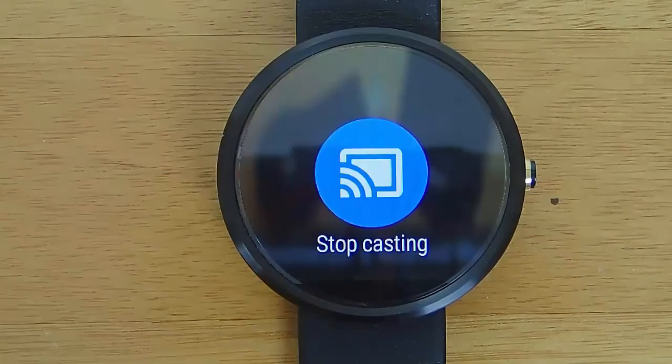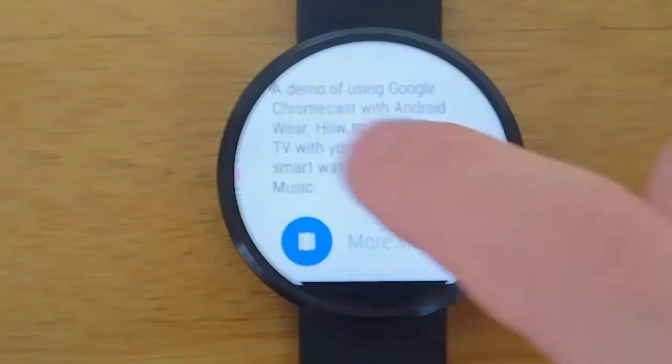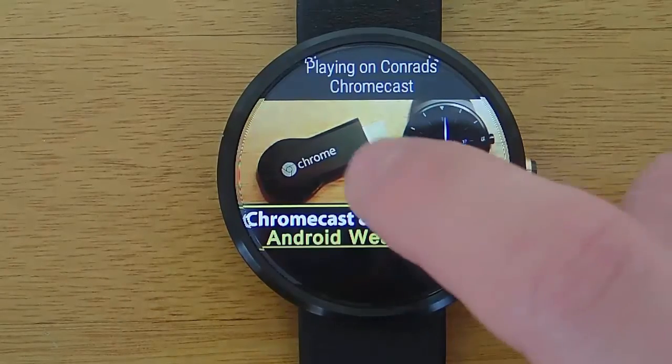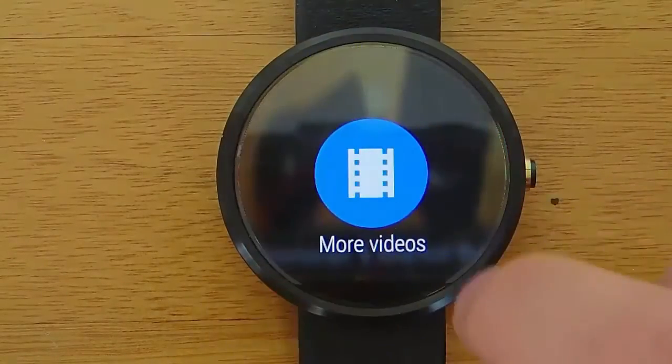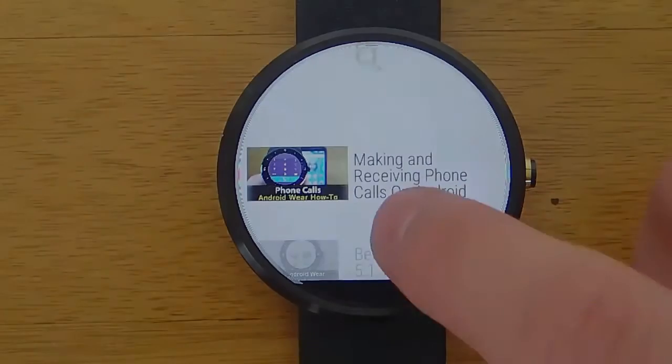To wrap things up, I just have to say that this is an amazingly original app. I love the way that this has been executed. It's actually pretty useful, and I just can't wait until Android Wear smartwatches get speakers, and this can be used even more. I think once Android Wear watches get speakers, this app is just going to become phenomenally popular. But until then, it's still a great app, definitely worth downloading, and I hope you guys have enjoyed this as much as I have.